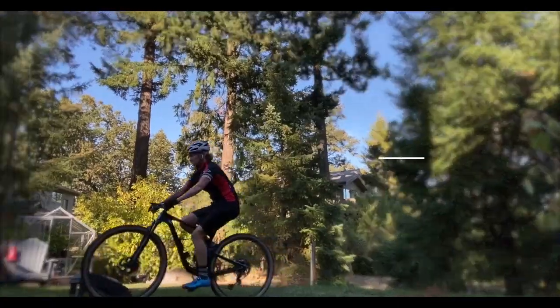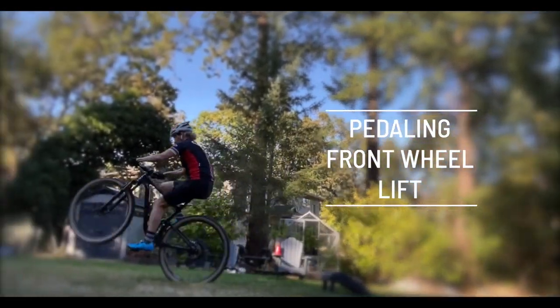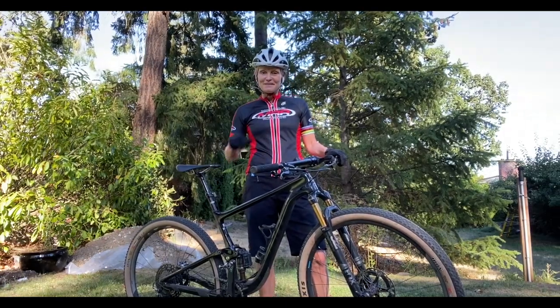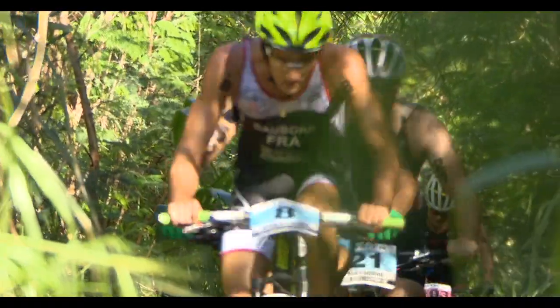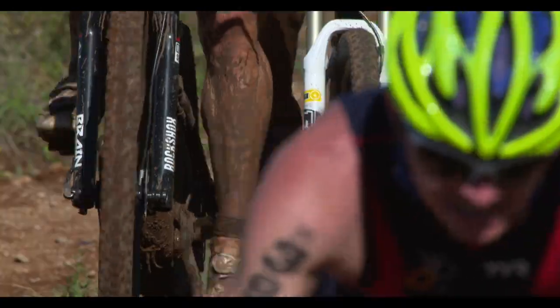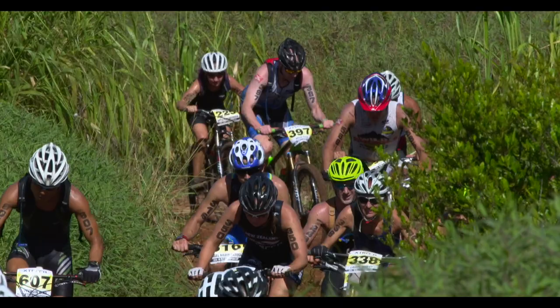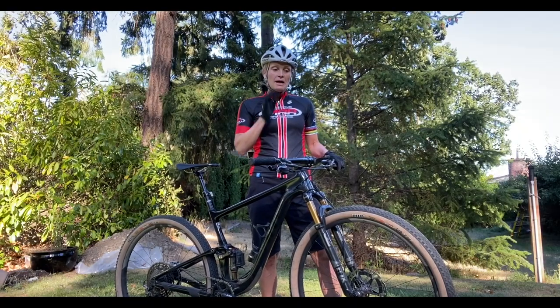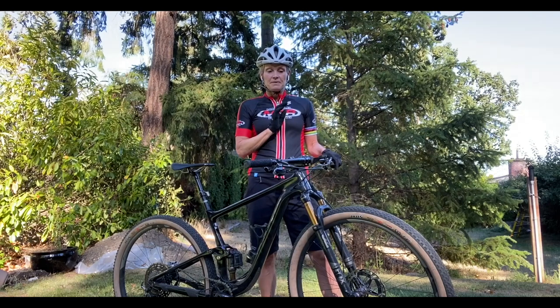Today I'm going to explain to you how to do a pedaling front wheel lift. The pedaling front wheel lift is basically a wheelie — it's how to pedal yourself into a wheels-up position. This is really good when you're going through single track and you actually have to quickly get up and onto something, and is really useful when you're navigating stuff at slow speed where you have to get a burst of power and get that front wheel lift happening.